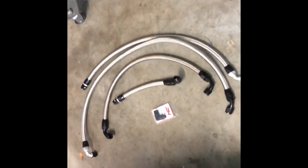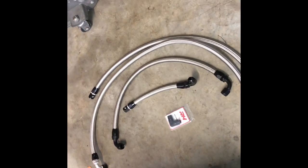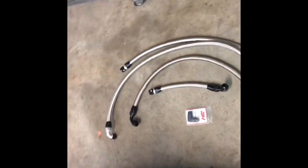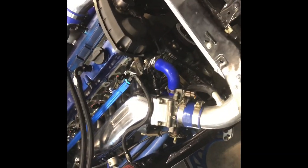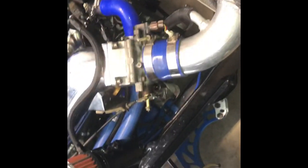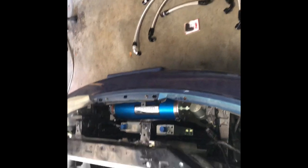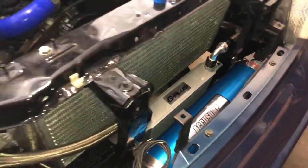I went to the store and got the lines made to the length, fitting sizes, and bends that I need. I'm about to install all the oiling system and have it finalized so we can try to put oil in it and build some oil pressure. Everything's already on. I still have to tighten up a couple fittings and run the lines. Alright, I got the lines installed and everything is pretty much ready to go.